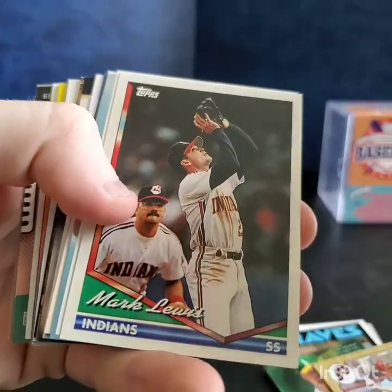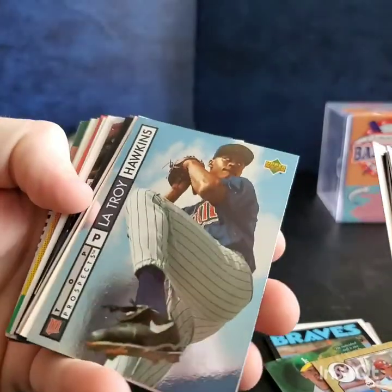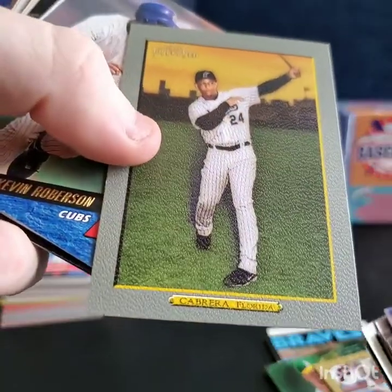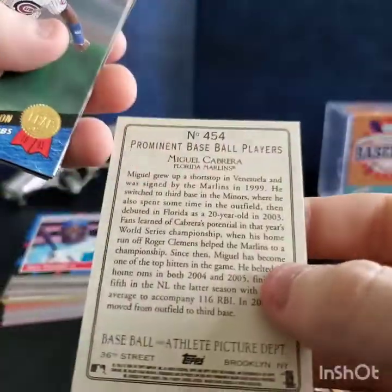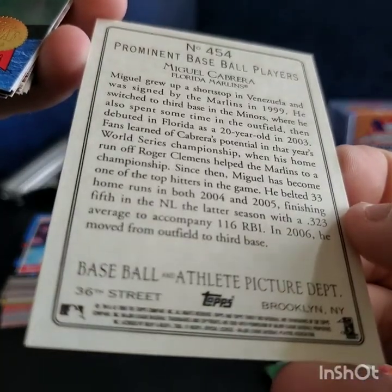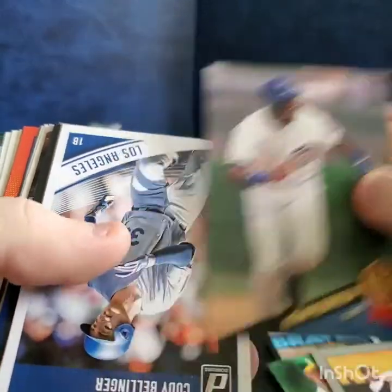Got a Mark Lewis — this looks like '94 Topps, one of my favorite designs, probably because that's when I was in my prime of collecting. LaTroy Hawkins. Oh, Topps Turkey Red — this weird textured thing — it's Miguel Cabrera, 2006. That's actually kind of cool, I've never seen a card like that. Kevin Robertson, Cody Bellinger 2018 — second year card, nice.